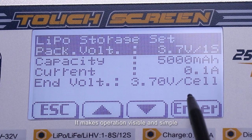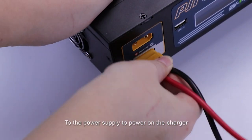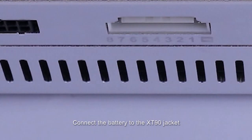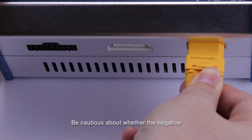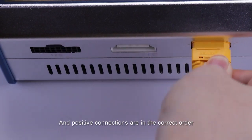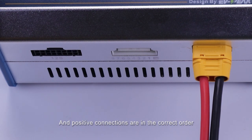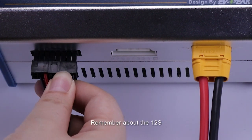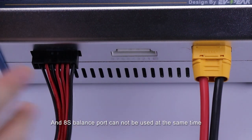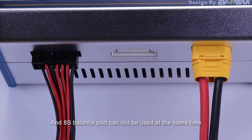With the touchscreen, it makes operation visible and simple. First, connect the charger to the power supply to power on the charger. Connect the battery to the XT90 jacket with the supplied charge wire first. Be cautious about whether the negative and positive connections are in the correct order. Then connect the battery to the balance connector. Remember that the 12-series and 8-series balance ports cannot be used at the same time.